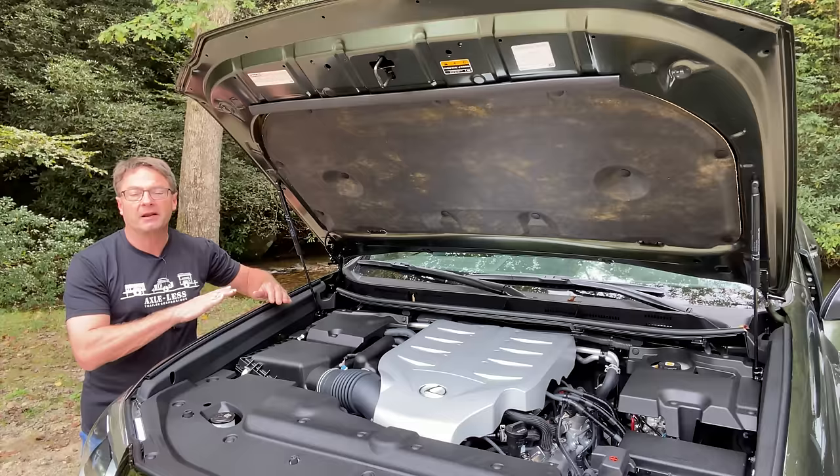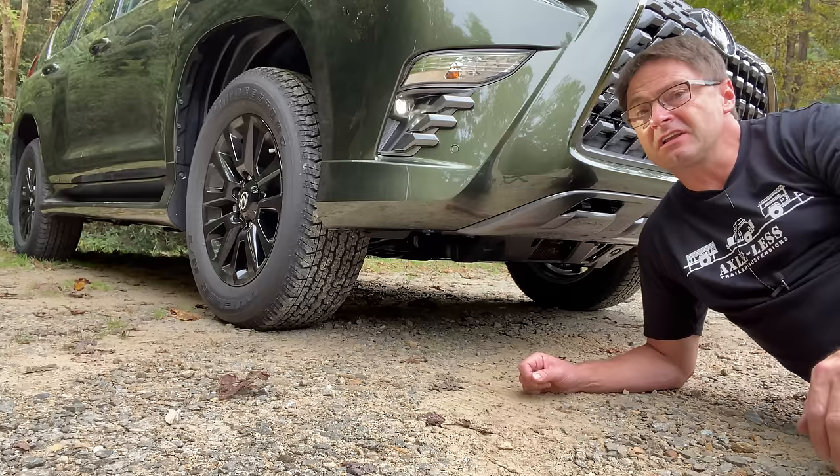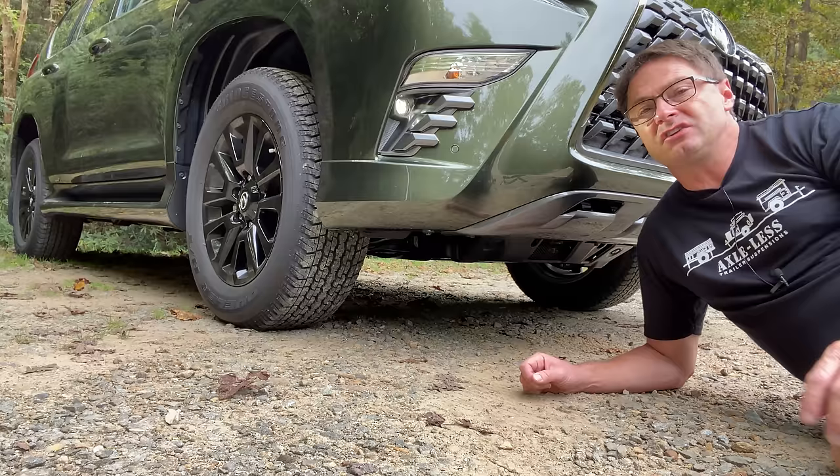Speaking of smooth, this comes with the Kinetic Dynamic Suspension System — KDSS. It's something that people ask for optionally on other vehicles like the 4Runner. It gives you a smooth ride on the road, but it also gives you that off-roading capability and performance that you're looking for in your off-roading beast.